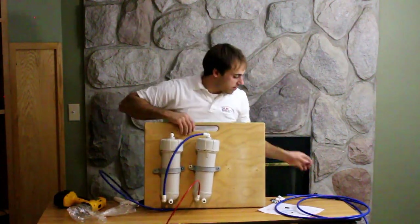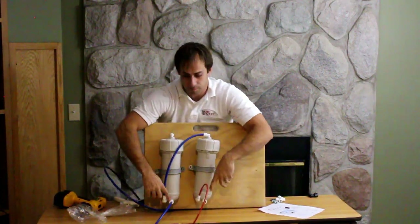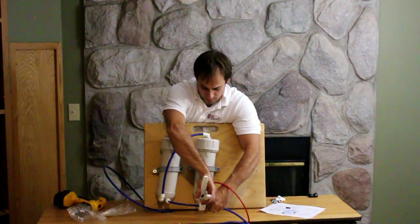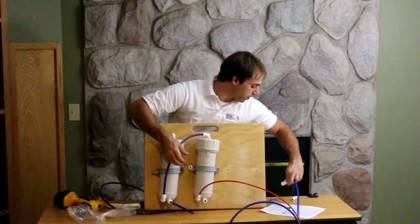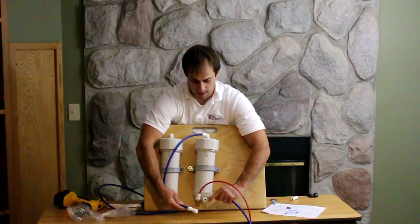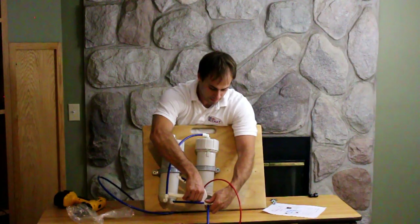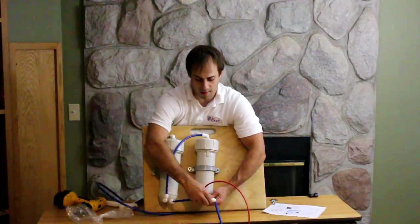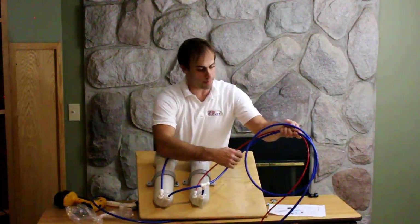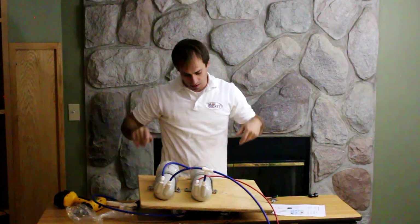Now we've got to get our water going somewhere. We're going to take our remaining hose and come out of this one, bring it over to the other one. We're going to put our three-eighths tee in so we can tee this one to this one. I need a little piece of hose to hook those together. Hook those two together — done. And now this is my water outlet. I have my water and my concentrate ready to come out. You can cut excess hose if you need to, but I'm just going to leave it hooked up for now.